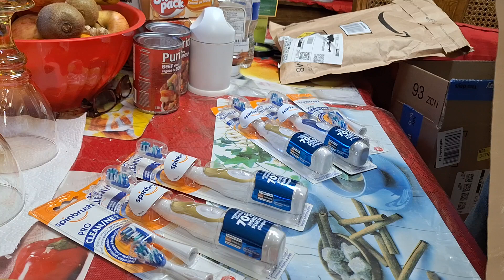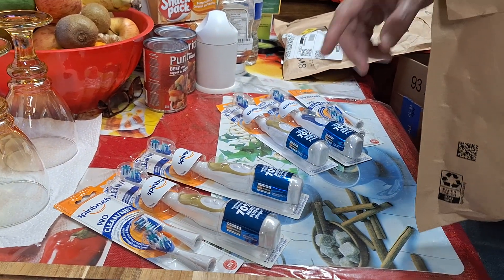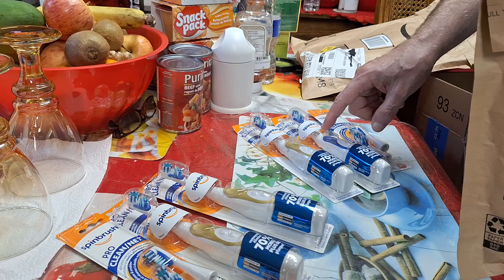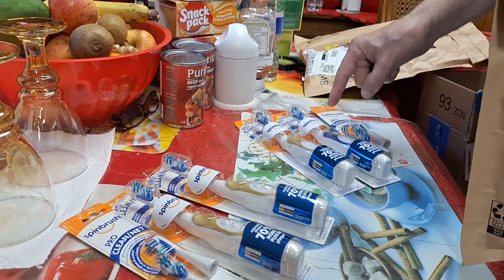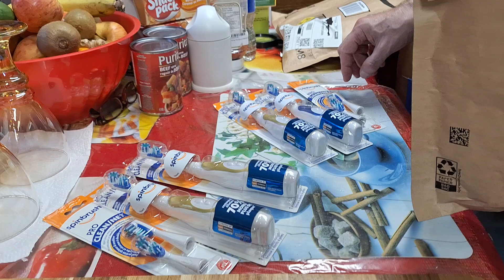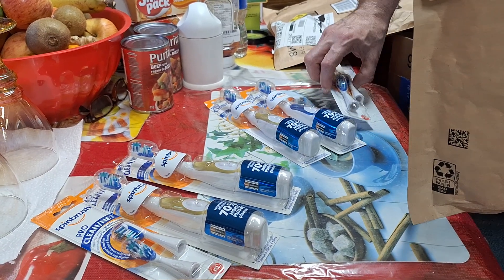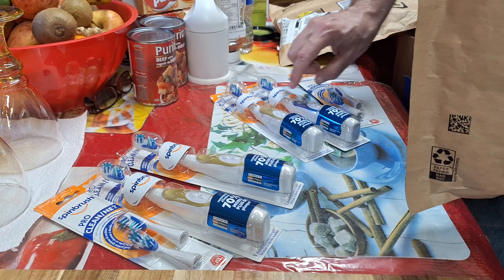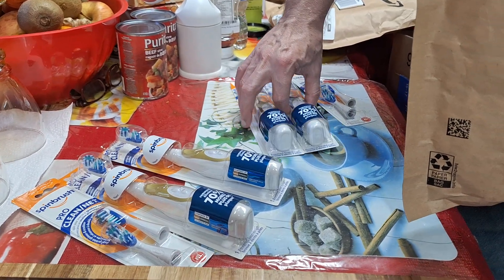Well, because I put my toothbrush in my room. Yours will be labeled — I'll put a letter on that one and one on this one. And then these are extra refills for them, so we're good.